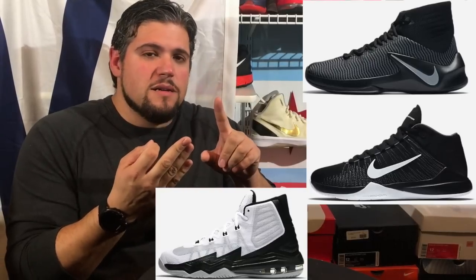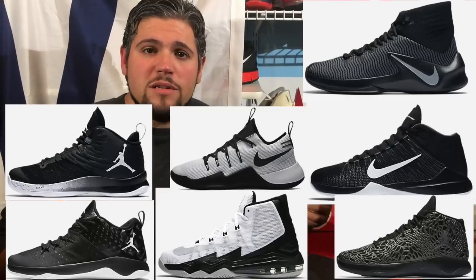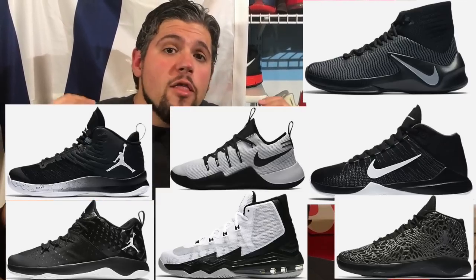As you can see in the background — Hyperdunk 2016 Flyknit — we finally have a full review and comparison coming at you. Honestly, the Nike Zoom Ascension, Nike Zoom Clear Out, Nike Audacity, the Jordan Ultra Fly, Extra Fly, Super Fly — I got all of them and they're all trash. Don't buy them. There is no reason to buy any other Nike or Jordan team shoe when you have the Hyperdunks.